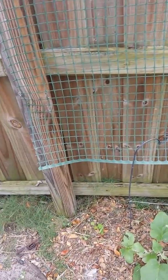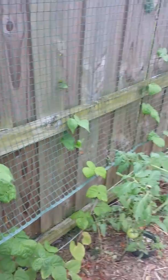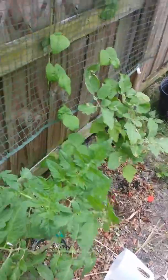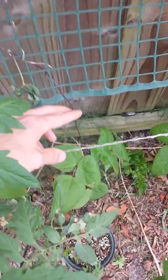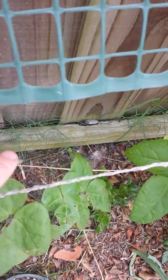So far everything's looking pretty good. However, I have a casualty bean over there because my children were playing soccer. This is why you should fence your gardens in. My kids were playing soccer and clipped one of my bean plants, but that's okay. Got new growth coming in right there — I'll make it work.